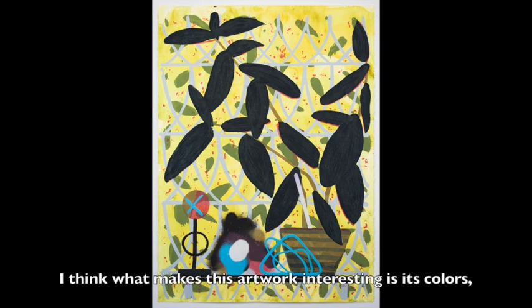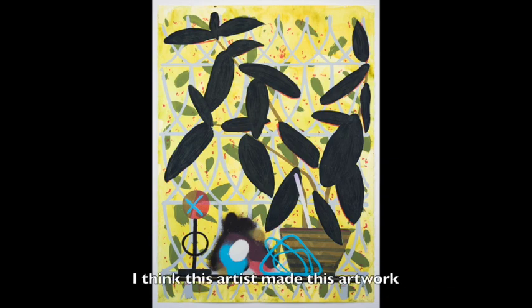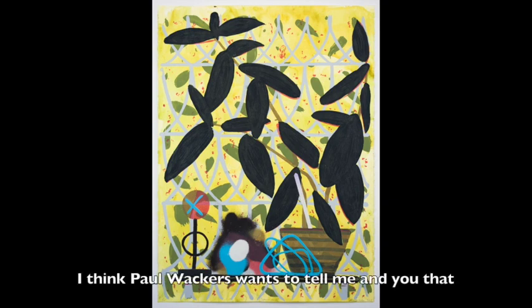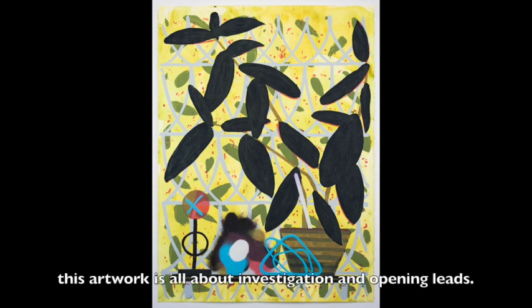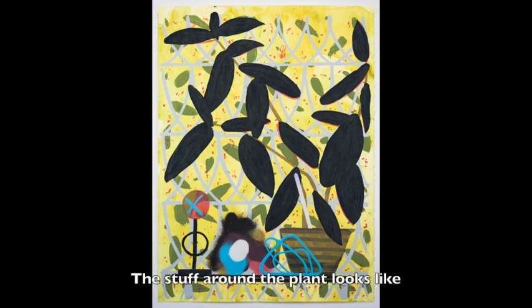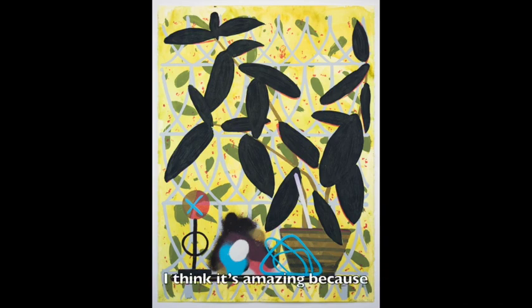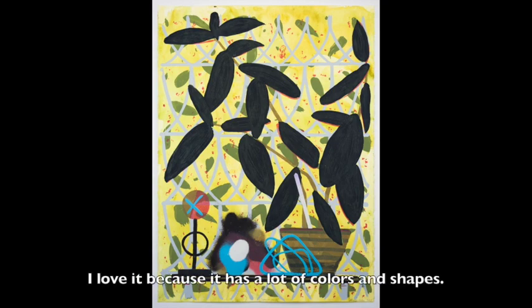I think what makes this artwork interesting is its colors, what the artist used, and the plant the artist put in it. I think this artist made this artwork because he likes to make art. I think Paul Wackers wants to tell me and you that this artwork is all about investigation and opening leaves. The background looks like leaves opening up with the sunlight shining and helping the plant grow. The stuff around the plant looks like something you've never seen before, like an investigation. I think it's amazing because the artist really put effort into this artwork. I love it because it has a lot of colors and shapes.